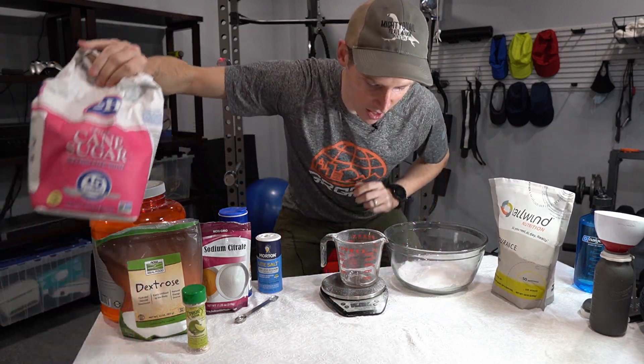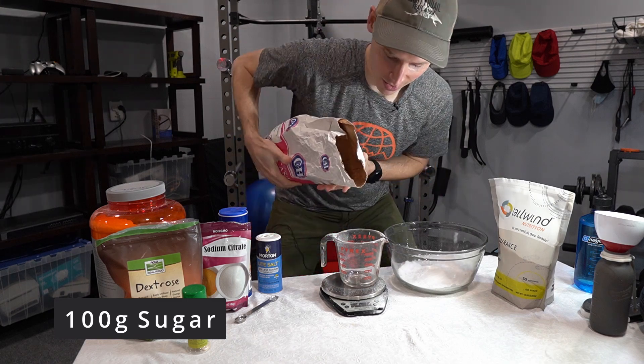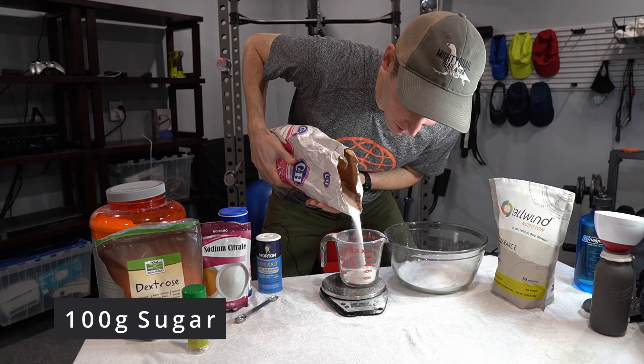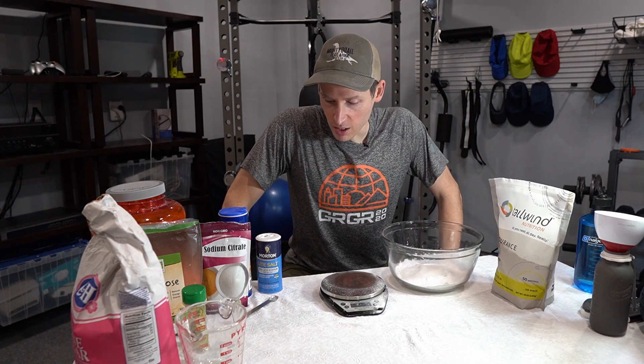Now we want 100 grams of table sugar. Sugar is heavy. By the way, this is for eight servings. So if you want to make more than eight servings, just multiply by two or three and then you can get however much you need.